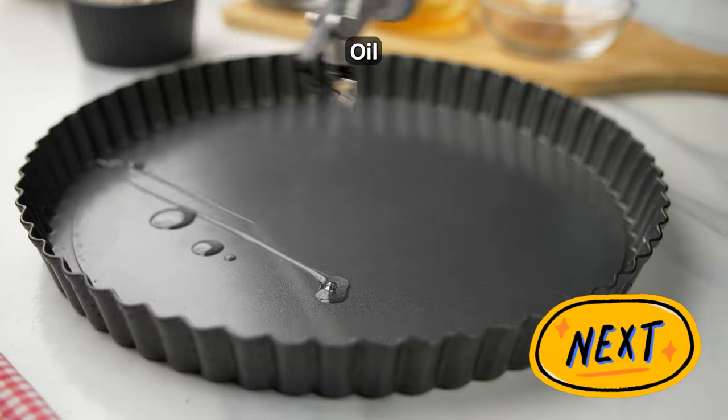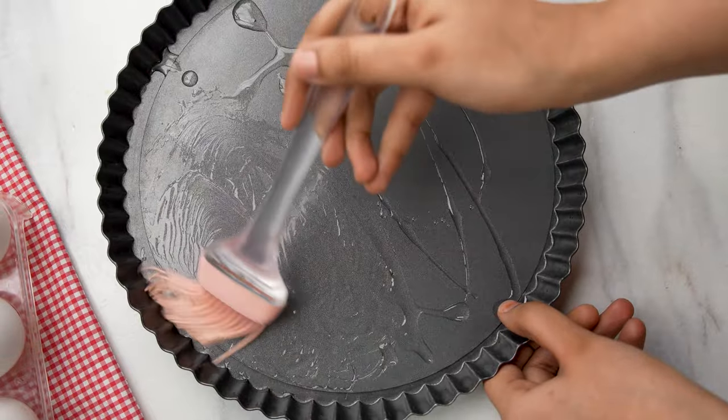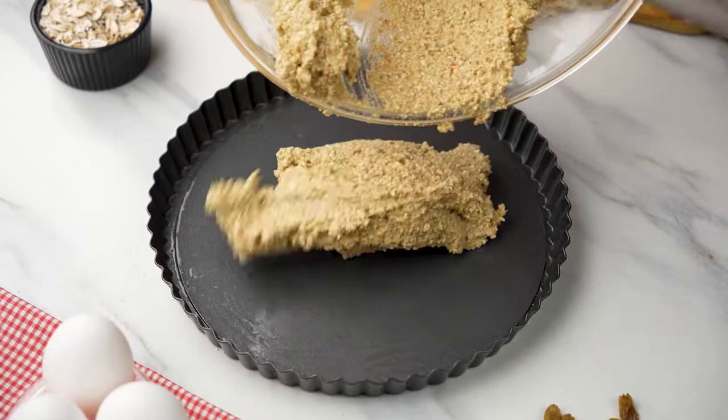Next, take a standard 10-inch tart pan with a removable bottom and drizzle some cooking oil over it. Make sure to evenly coat the pan with oil to prevent any sticking later on.